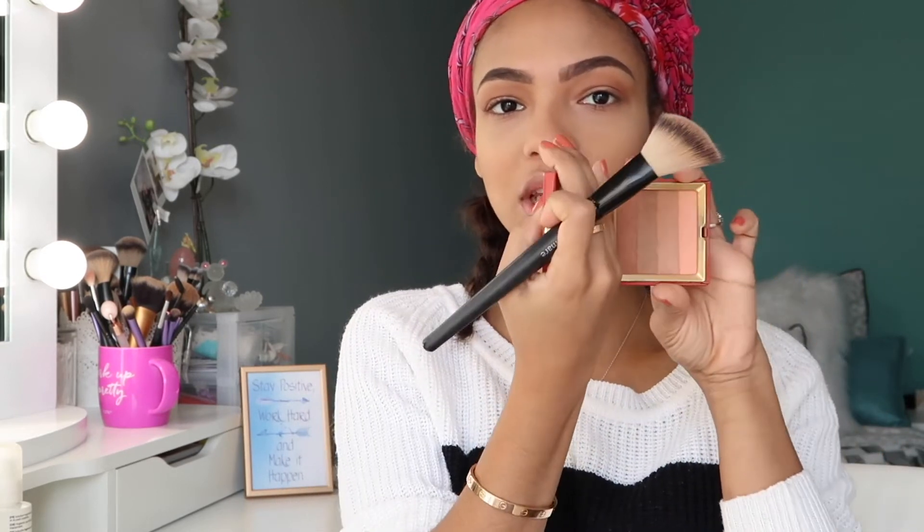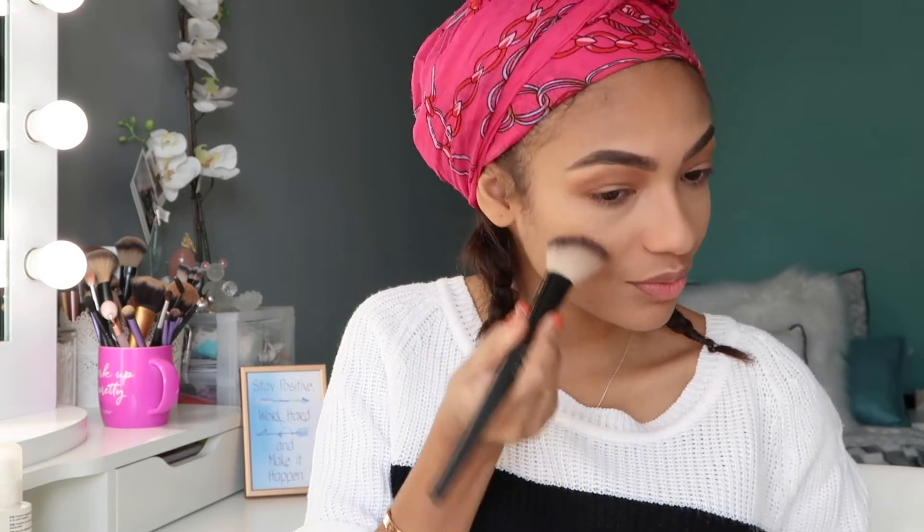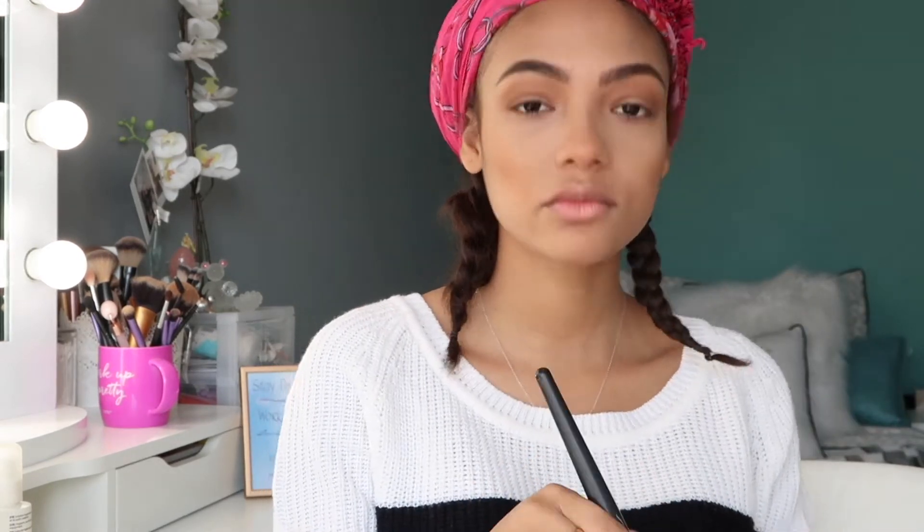All right, and for blush I'm going to be using La Palette de Soleil from Clarins. It's this really nice blush that has all these different shades — you just blend them together and it creates literally the nicest color ever. I'm just putting that on the apples of my cheeks and a little bit on the tip of my nose. I really like going all out with my blush, so don't mind me.